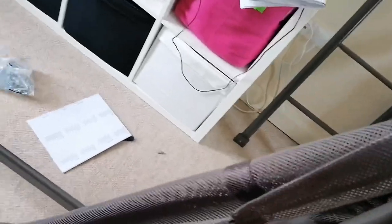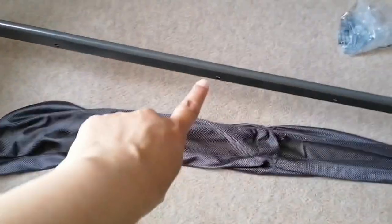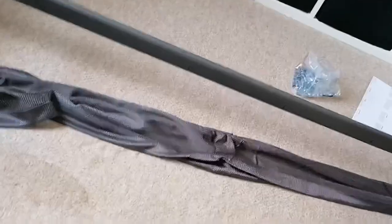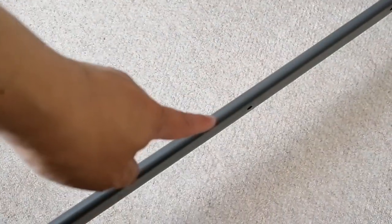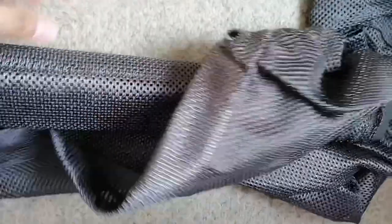Now we're working on the top bunk bed. Just as with the first one, we have to do the mesh first. You have to find the label — it should be back here. You have to follow the numbers exactly, so number 4 should be at the back, because number 3 would match up with the one where you put the ladder. The first thing we do is put the number 4 bar in the mesh.